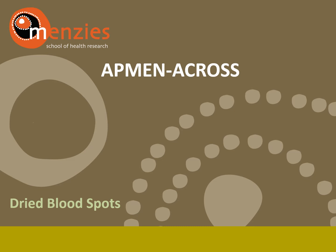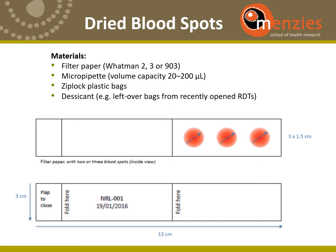This video shows how dried blood spots are prepared from blood samples collected into a tube. They use commercially available Whatman FDA cards and a larger volume because they prepare dried blood spots from a venous blood sample.